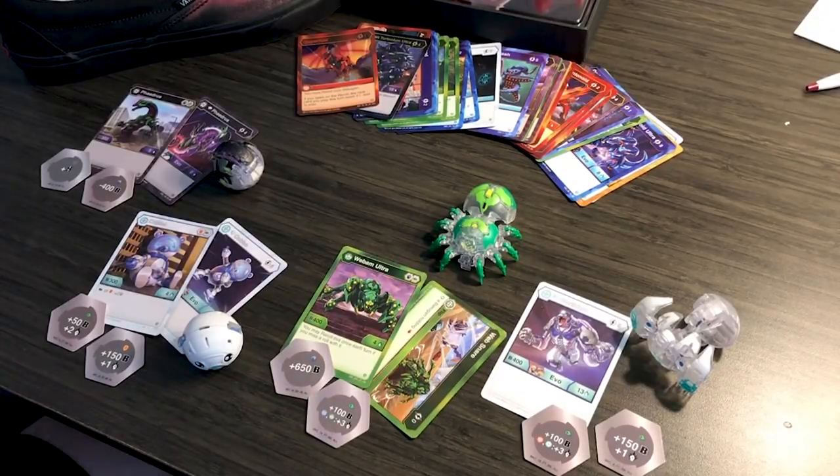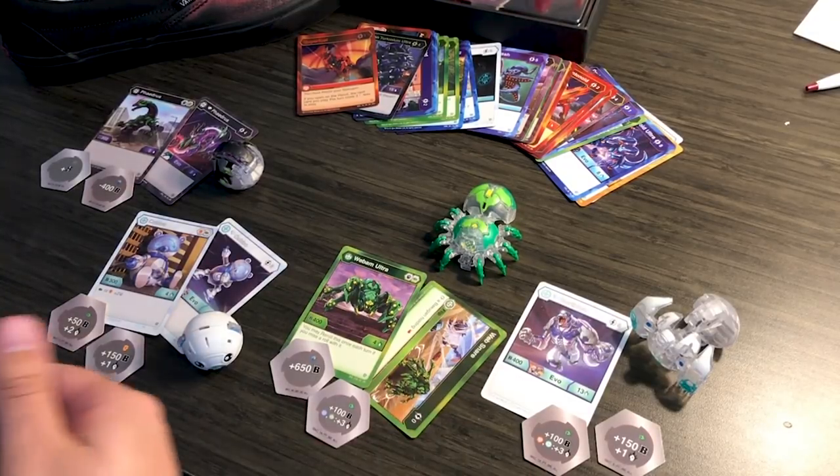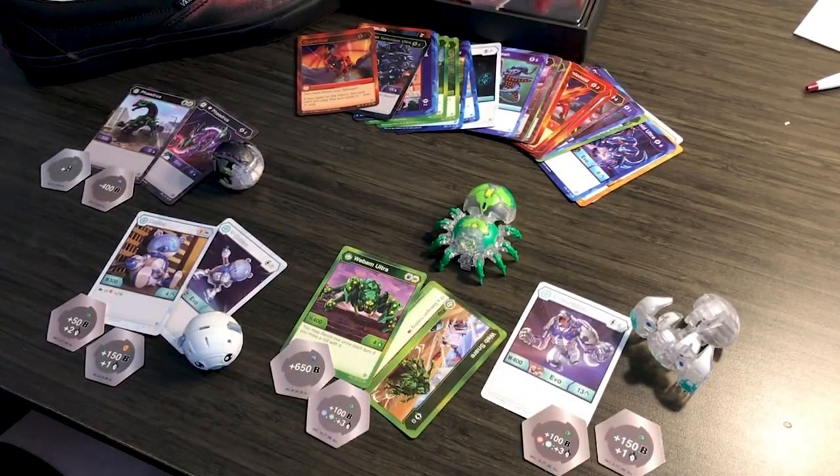Alright guys, I hope you liked the intro — that's going to be in most of the videos from now on. I kind of got a little catchy theme song going on. But anyway, let's get into these Diamond Bakugan.